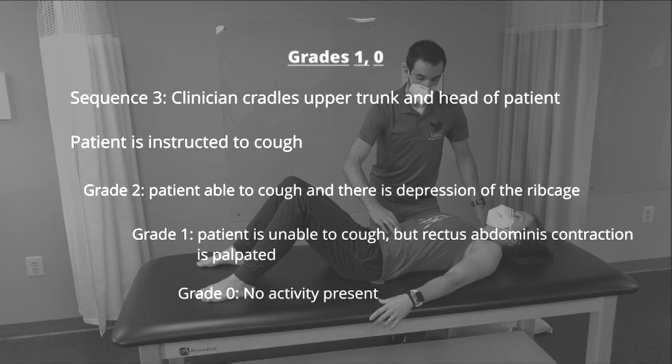In sequence 3, the clinician cradles the upper trunk and head of the patient and the patient is instructed to cough. If the patient is able to cough and there is depression of the ribcage, it is scored as a grade 2. If the patient is unable to cough but there is muscle contraction in the rectus abdominis, they are given a grade of 1. If there is no activity present, the grade is 0.